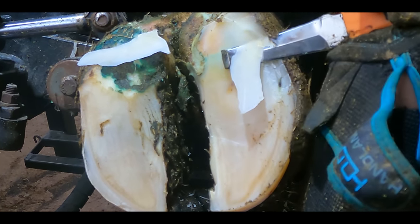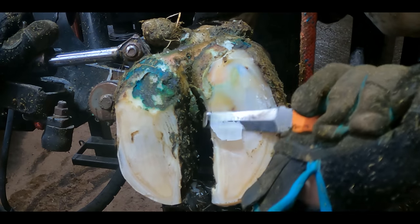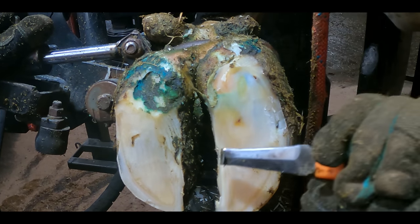Just as we peel away this next slice of horn, it becomes really obvious just how far down that detached horn actually comes, and now it's clear what I've been talking about all this time.